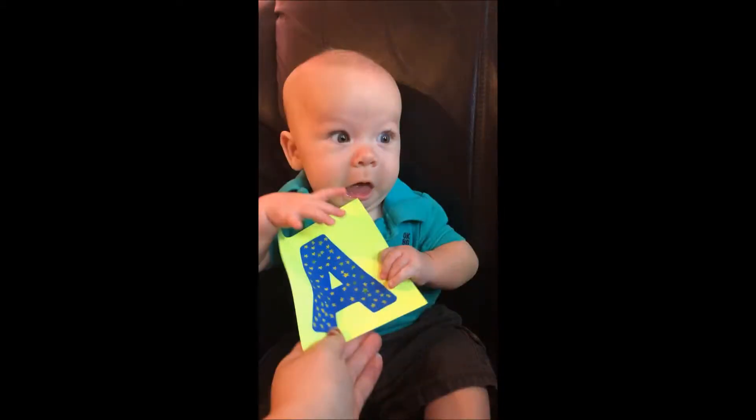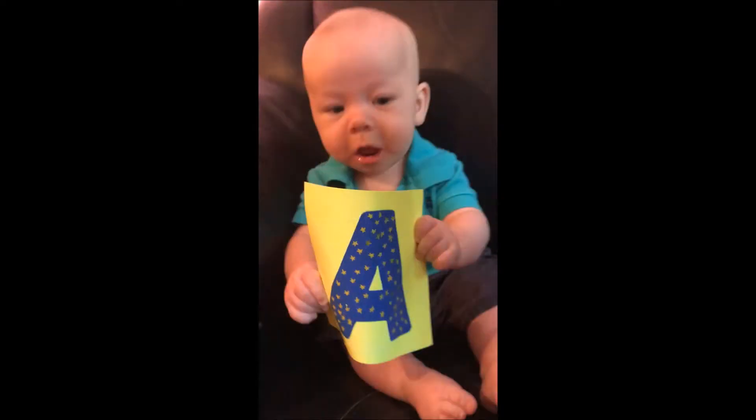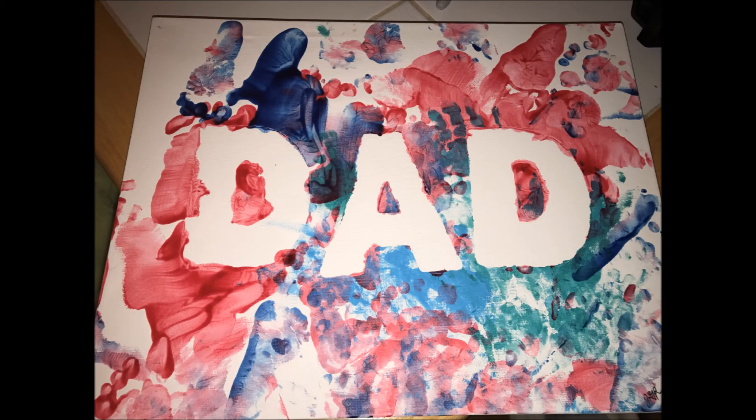I think he'll like it. I love it! We'll see you next time.